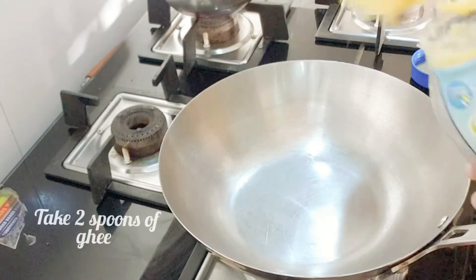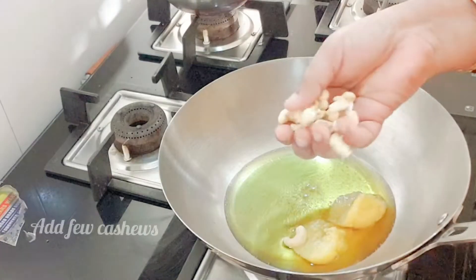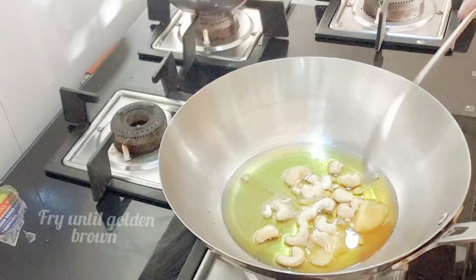Take two spoons of ghee in a kadai. Once heated, add a few cashews and fry them until they are golden brown in color.